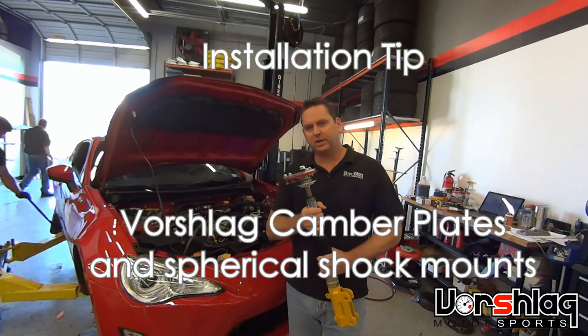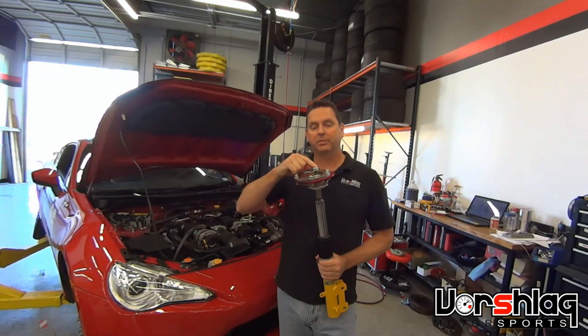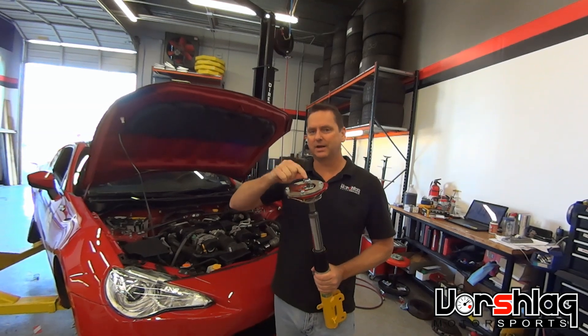Hey guys, this is Terry with Worshlog. Today I want to show you how we instruct our customers to install camber plates, and the most crucial item of all to keep them from making noise is getting the top nut tight.